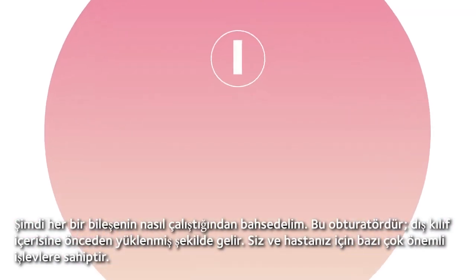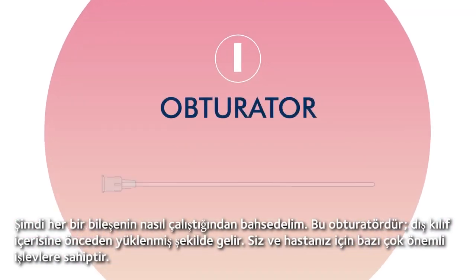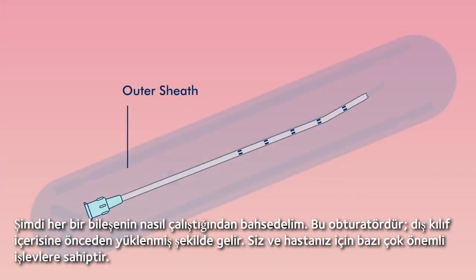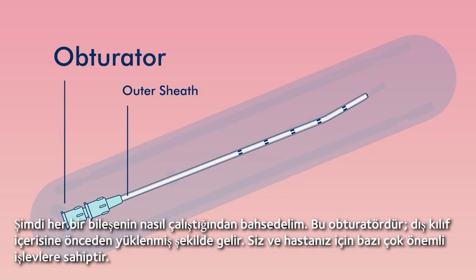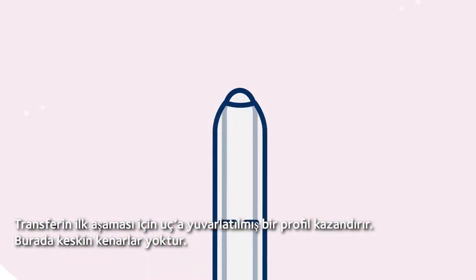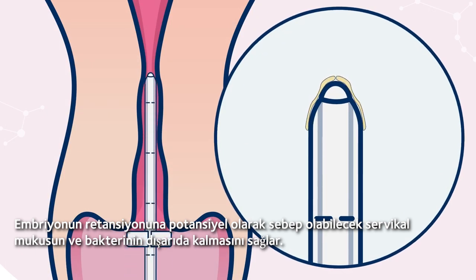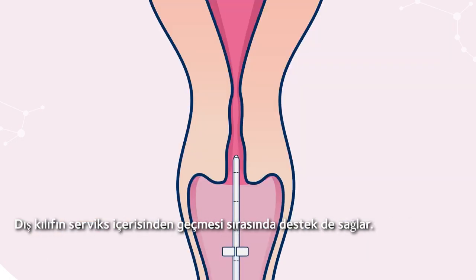Now let's talk about how each component works. Here's the obturator — it comes pre-loaded in the outer sheath and has some very important functionality for you and your patient. It gives the tip a smooth profile for the first stage of transfer, with no sharp edges. It also helps keep out cervical mucus and bacteria, which could potentially lead to embryo retention, and it provides some support for the outer sheath when passing through the cervix.